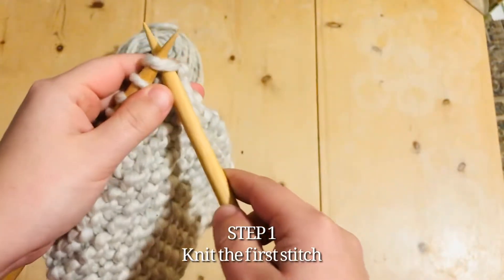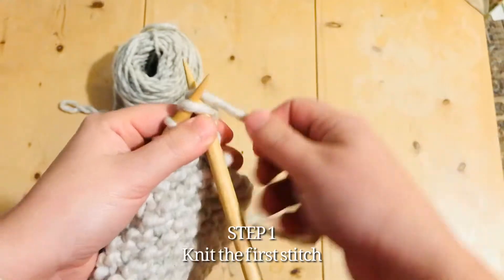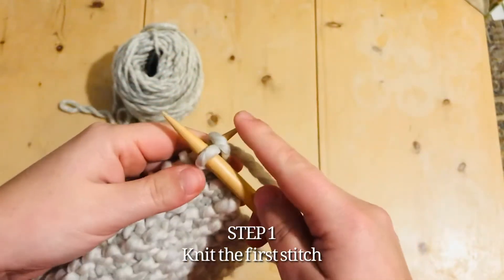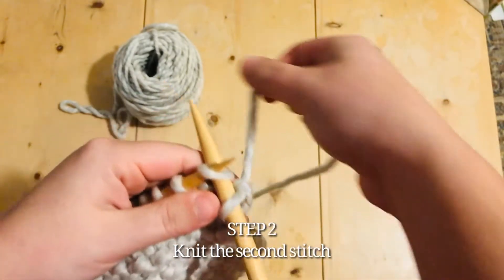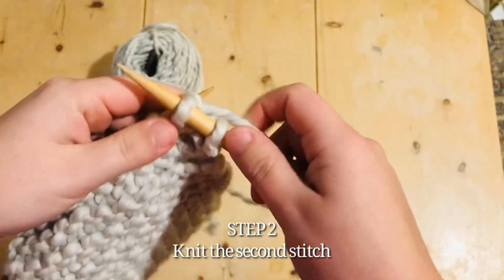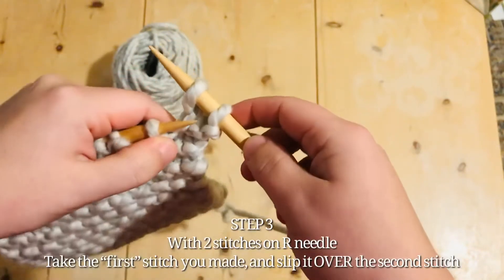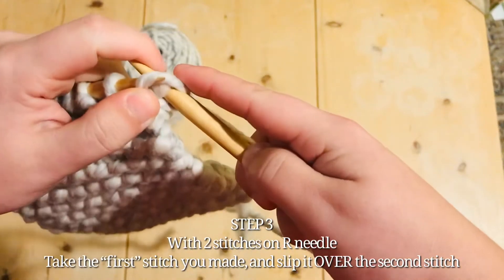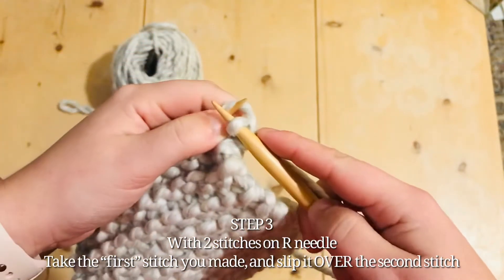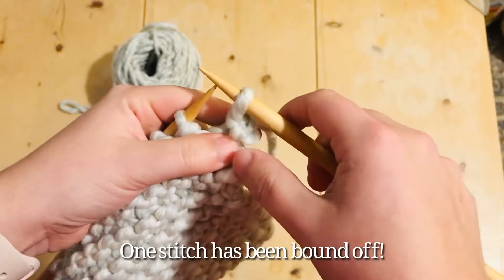We're going to start by knitting the first stitch. Now we knit the second stitch. Now here's the binding off part: when we have two stitches on the right needle, we take the first stitch and pull it over that second stitch, securing it. So now we have one stitch bound off.